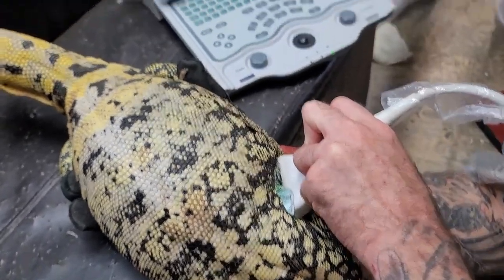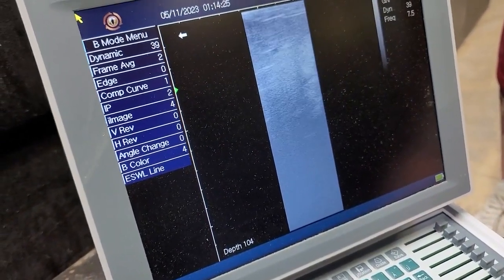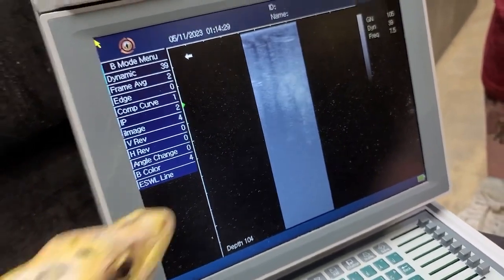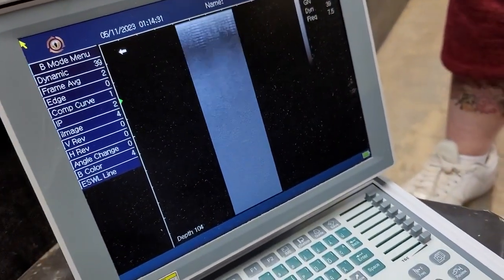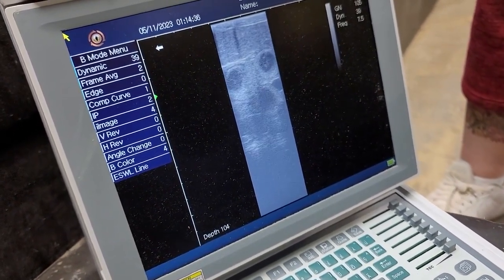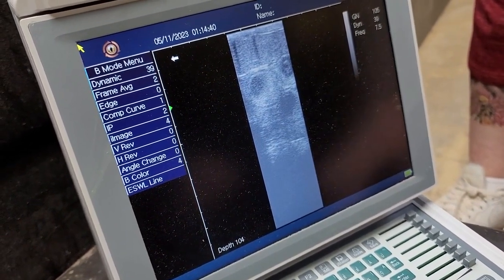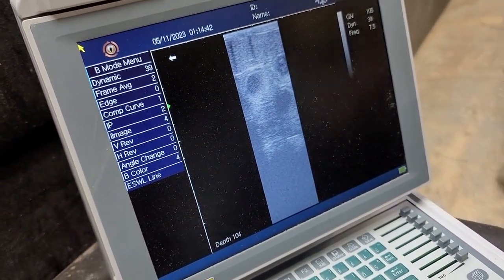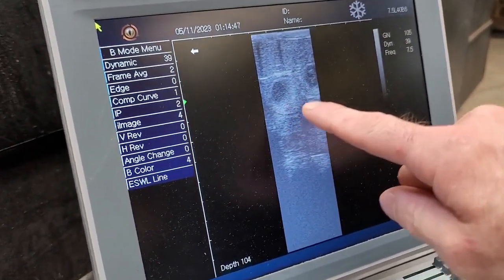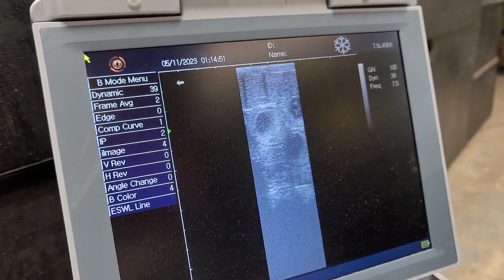Wow! So if you see on the screen — there they are. We're going to capture right now. Hang up my little utensil here. So if you see right here, here are her follicles, and they look pretty good size. I'm going to go ahead and measure.